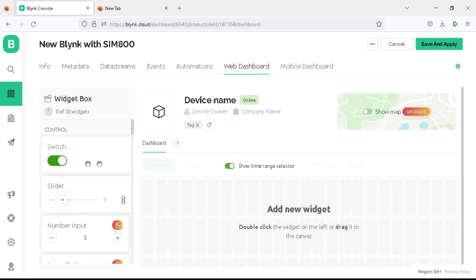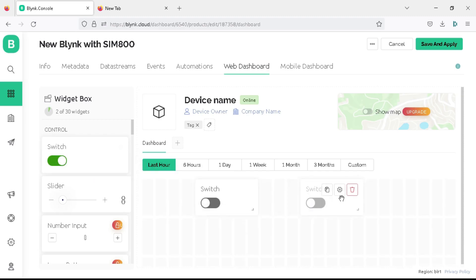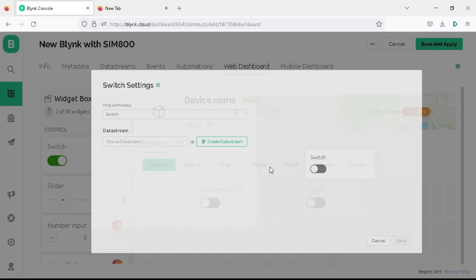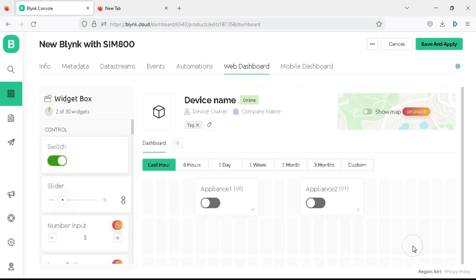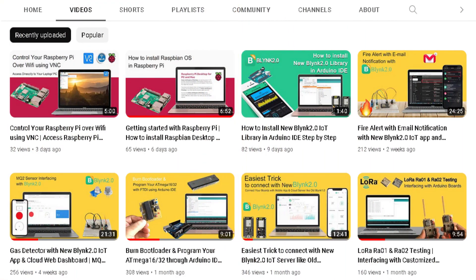Now click on the web dashboard. Drag and drop two switch widgets into the dashboard. Click on the settings icon of the first switch, choose the data stream as 'appliance1 V0', change the color to orange, and click save. Open the settings of the second switch, choose data stream as 'appliance2 V1', change the color to green, and click save. Then click the save and apply button to save all the settings to your project template. For complete details on Blynk 2.0 options, you can see our older videos on this YouTube channel.